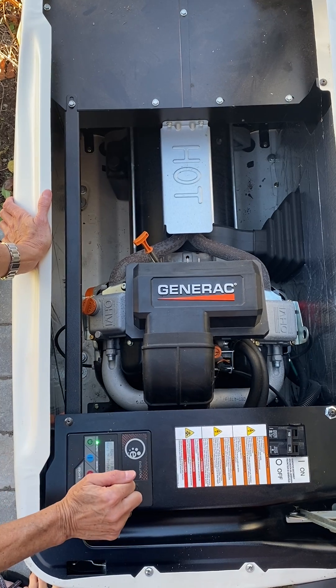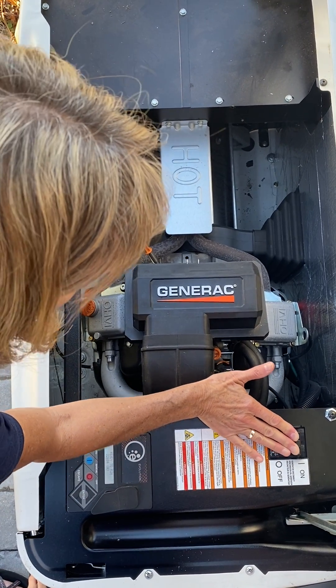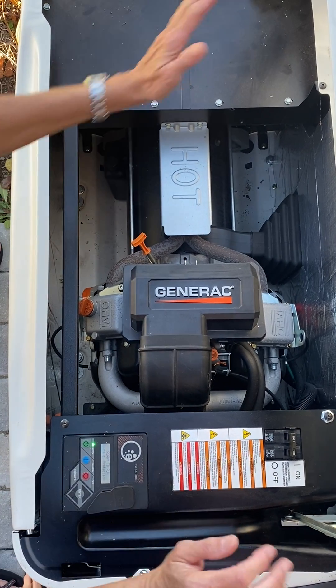Once this is in the set mode, I want to reconnect the loads to the house, so I simply flip the main disconnect breaker back on and we're ready.